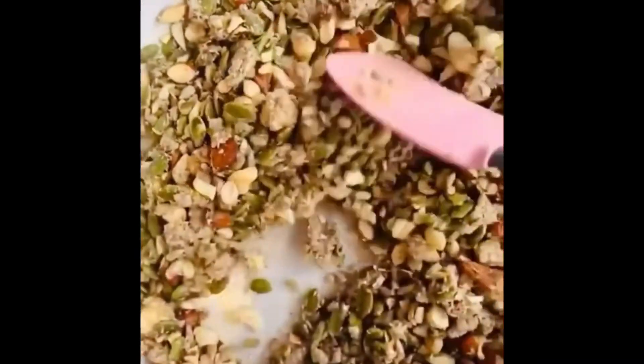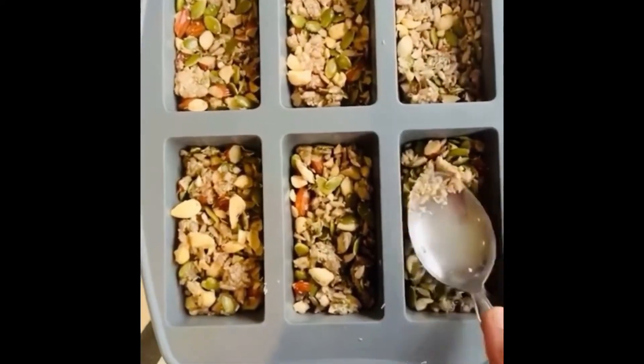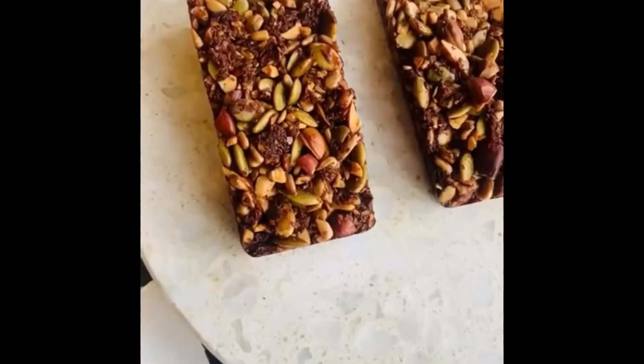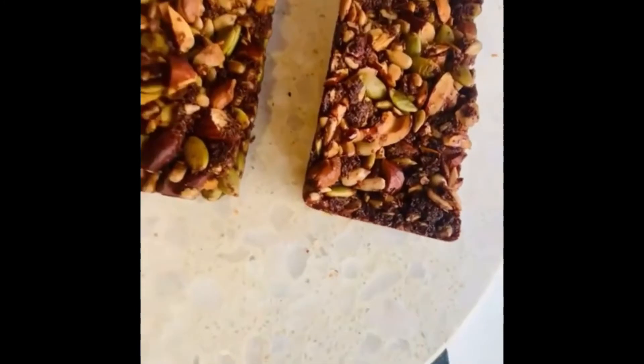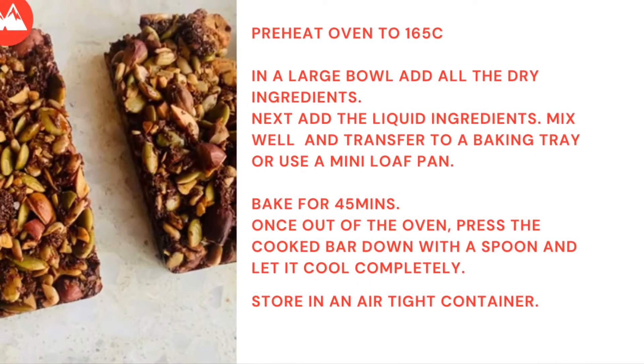You want to get every nut and seed coated with the honey and oil. Transfer to a baking tray, or use a mini loaf pan. Bake it in the oven for about 45 minutes and not a minute longer. Let it cool before you slice it up into bars, or if you're using a mini loaf pan, your bars are ready.